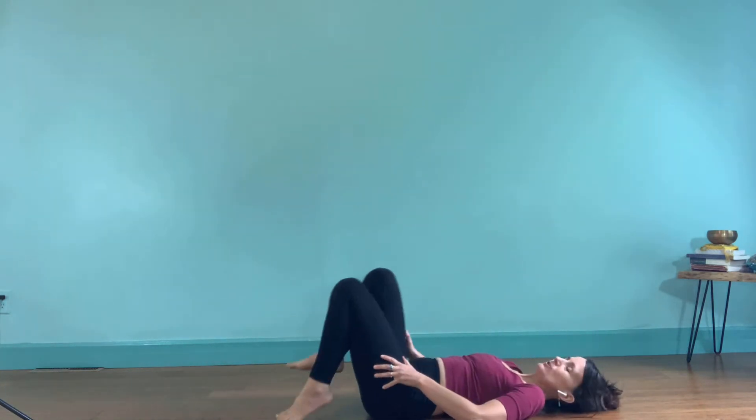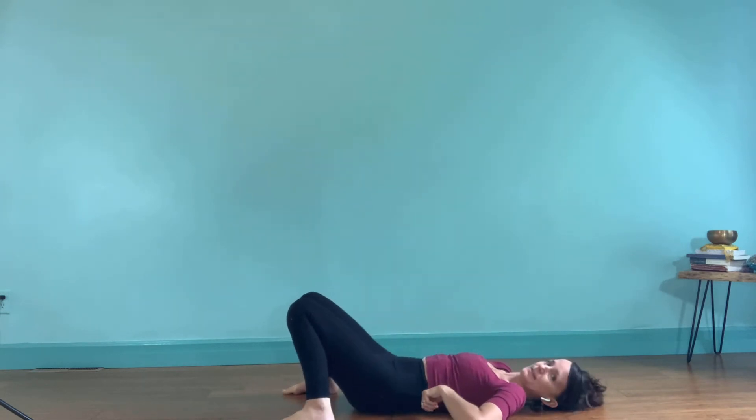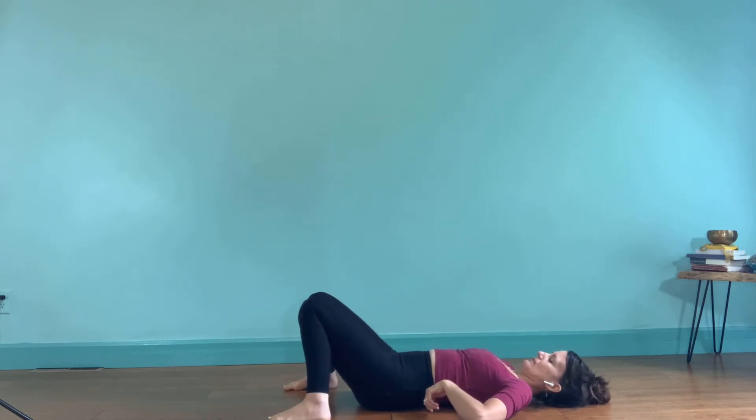On the back, we're going to lay down in constructive rest pose. Step the feet about mat-width distance apart, let your knees knock in to touch, and rest your arms alongside the body. Let your shoulders relax. Inhale through the nose, exhale and let it out your mouth.